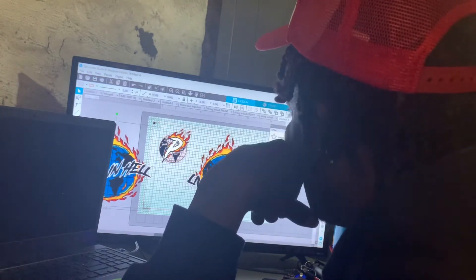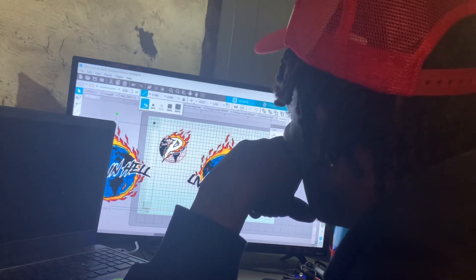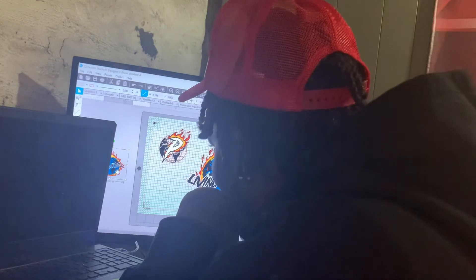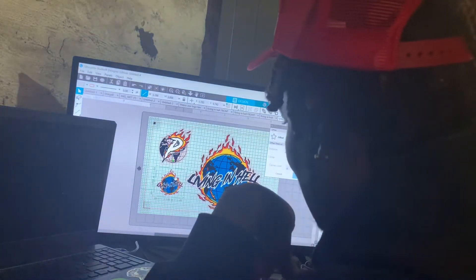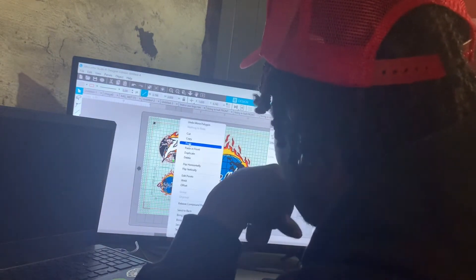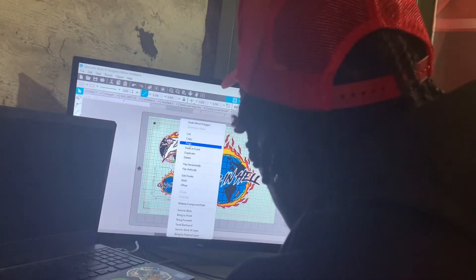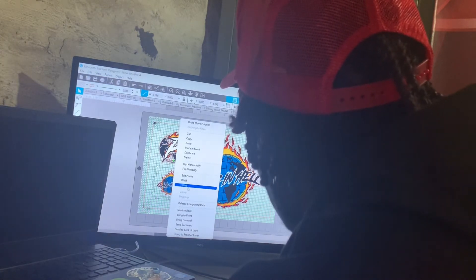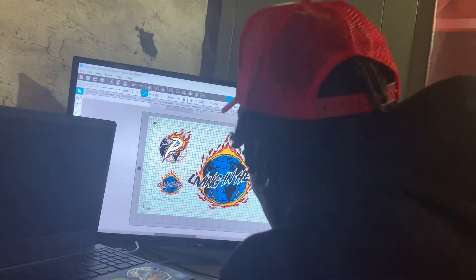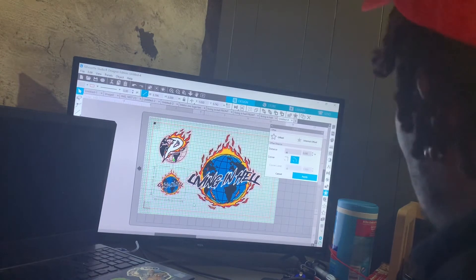Excuse the language y'all. You can do it a couple ways. I'm just gonna reduce it about 33%. That's gonna give me three. I'm gonna offset this the same way, but I'm gonna add some more to this to make it look crazy. I'm gonna offset that — that's good. Alright, I got all three ready to print.